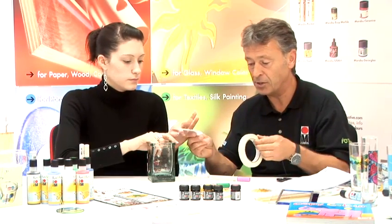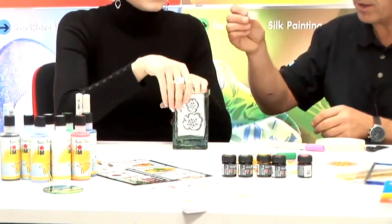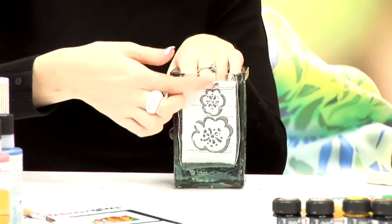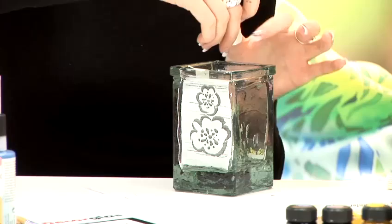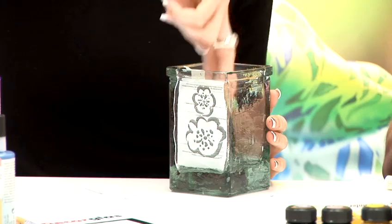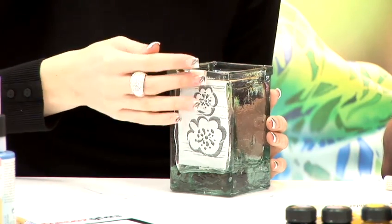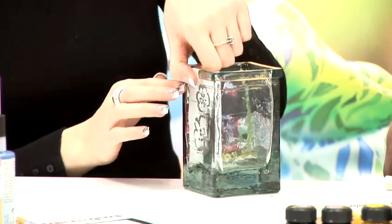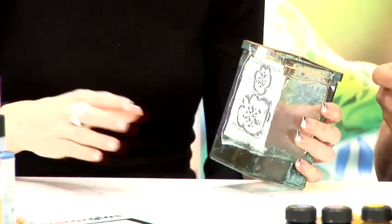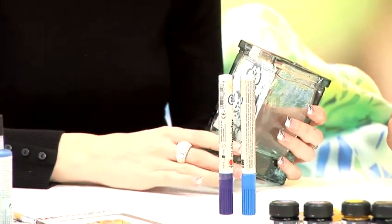I'll hand it over to Chrissy who's actually going to do the dexterous bit of work. Basically a bit of masking just to hold the image inside. This allows us to work from the inside out and makes it very easy to trace around a design to give you your own design. These designs you can literally get from the internet — free of charge from Marabou's website, marabou.co.uk, under fun ideas and tips. They're available free of charge, and on this one today we're going to use one of Marabou's new glass painter pens.